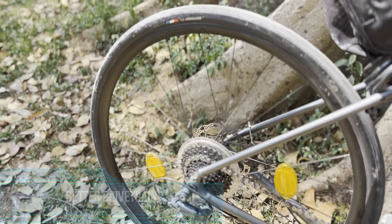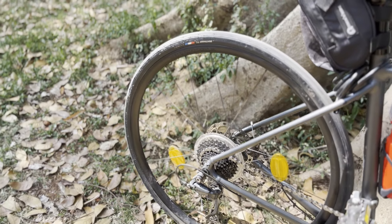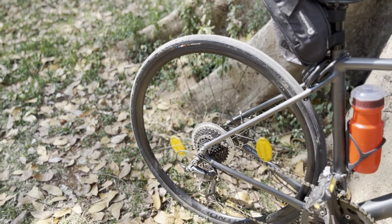Although Claris works flawlessly on the Trek Domane AL 2 Gen 4, Sora at this price point would have been a delight.